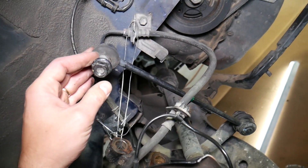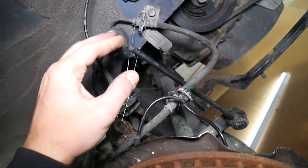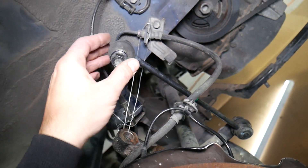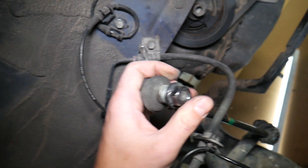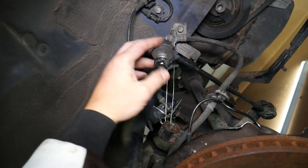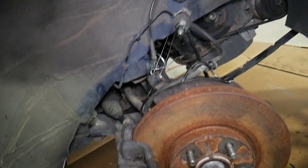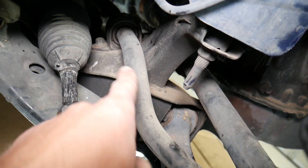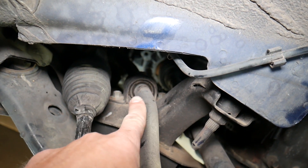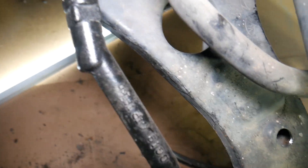Another thing to check is the sway bar links — they connect the strut to the sway bar to keep the vehicle stable. You have two joints on that sway bar link, one on top and one on the bottom. When you turn the steering wheel, the sway bar moves too, and if those joints are sticking and not moving precisely, they can get stuck and suddenly release, causing a clunking sound. Also check that the bushings on the sway bar itself are in good condition, as play there can also cause clunking.